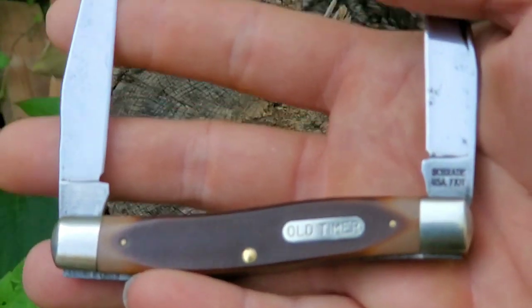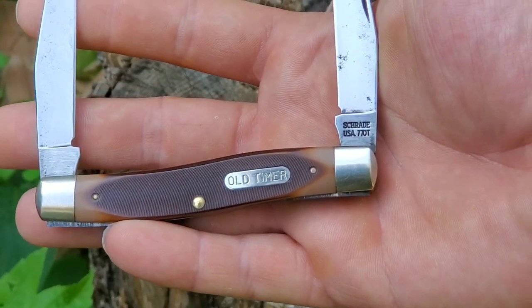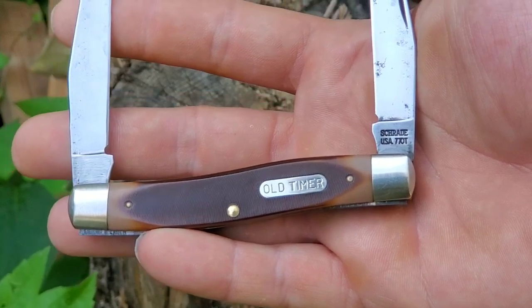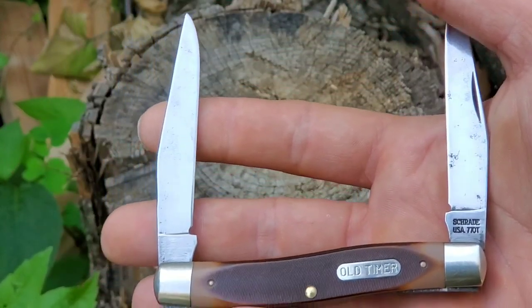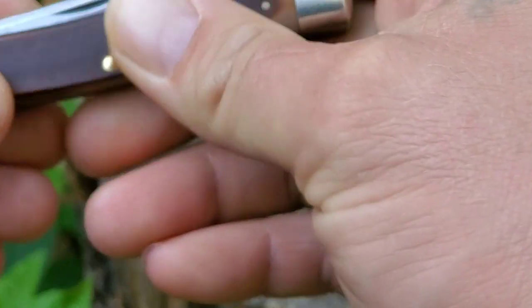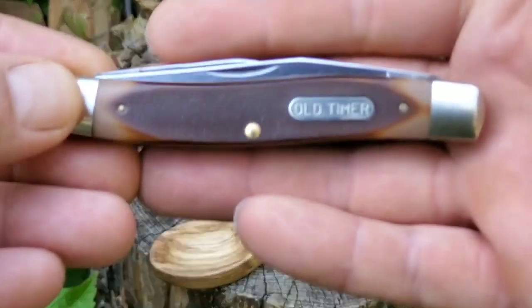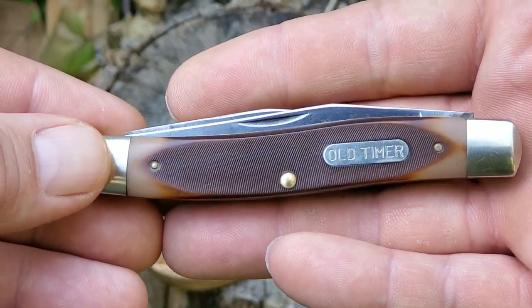Schrade — what is that — 77OT USA, USA. Wicked awesome, man. Wicked sharp. That handle shape though, it's all curvy.